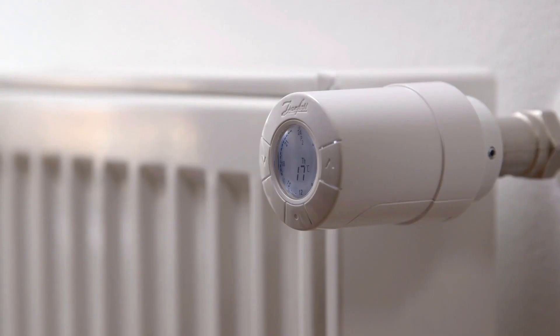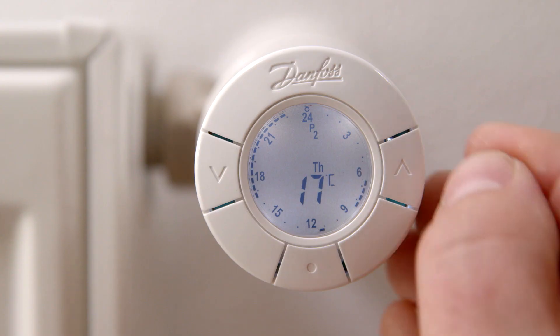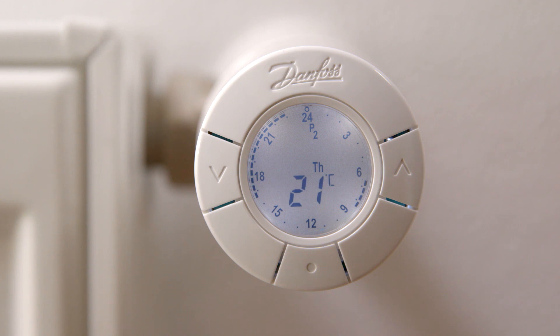If you want to immediately decrease or increase the temperature without having to adjust programming, simply use the arrow buttons to turn the temperature up or down. When the desired temperature is reached, confirm by pressing the middle button. The immediate increase or decrease in temperature will last until the next comfort or setback period begins.